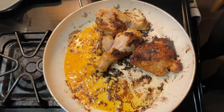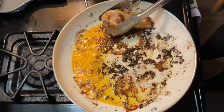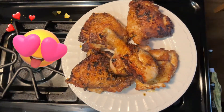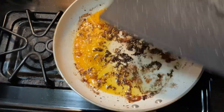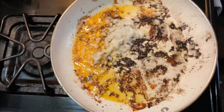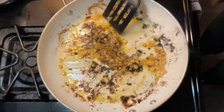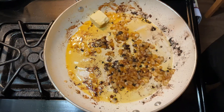We're gonna use the same pot to make the rice. In the same pot we're gonna throw in the onion — about half a cup — and add like a tablespoon of butter.